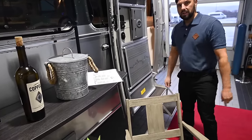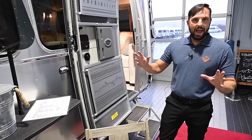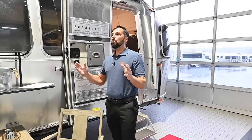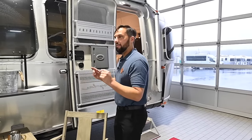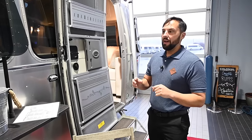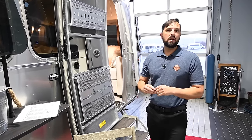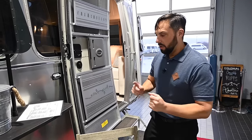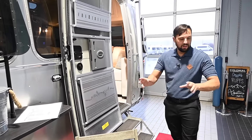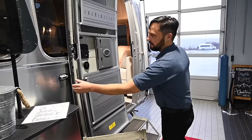There are electrical outlets outside. This trailer has a battery system, solar, and an inverter on board. New for 2024, there's a 2,000-watt inverter that powers several outlets inside the trailer. To run air conditioning or microwave, you still need to be plugged into shore power. For the outside outlet, you also need shore power. It is GFCI protected, so if anything drops in water outside, it's going to pop that breaker and protect you.